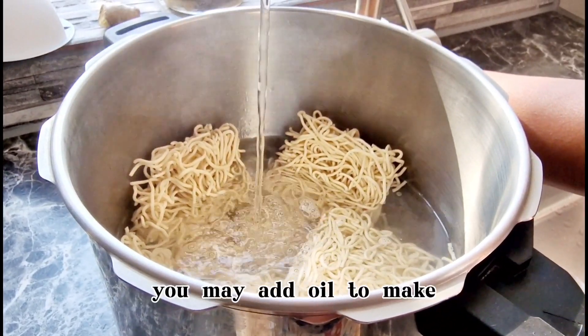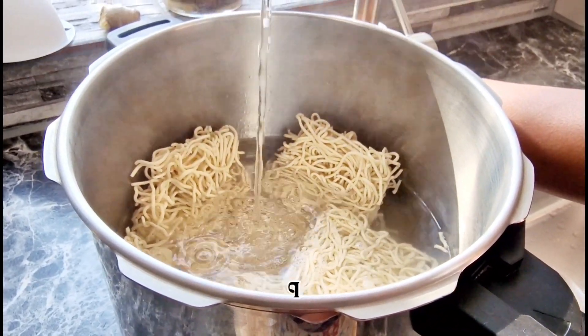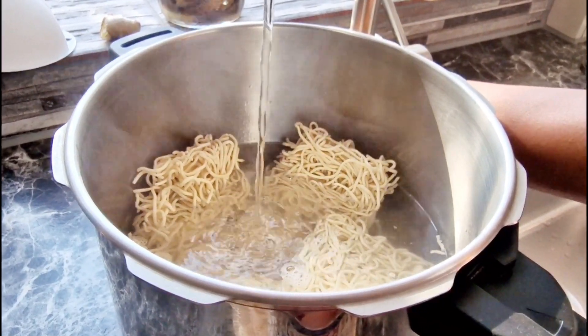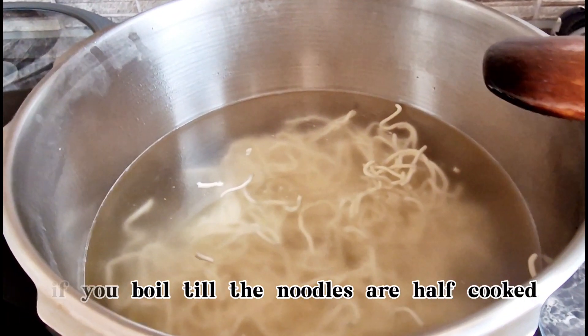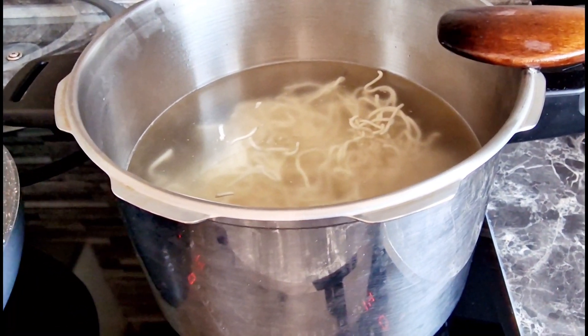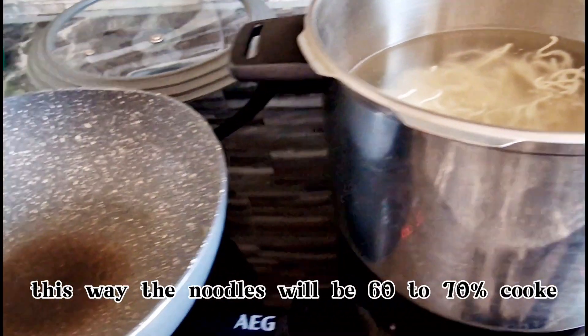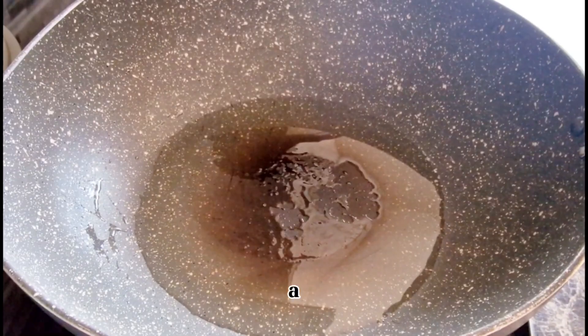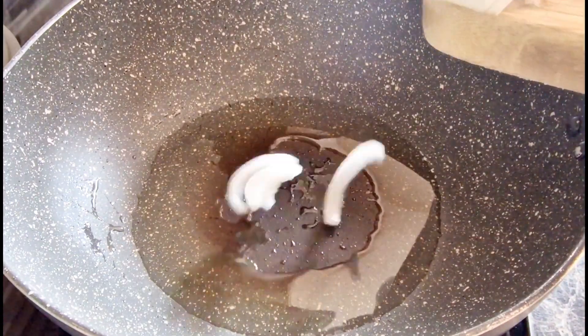You may add oil to make sure they don't stick. I don't, as I'm going to use the drain water for my plants as plant food. Boil till the noodles are half cooked and quickly drain the excess water, then run the noodles through cold water quickly. This way the noodles will be 60-70% cooked, won't stick together, and remaining cooking will continue in the wok.